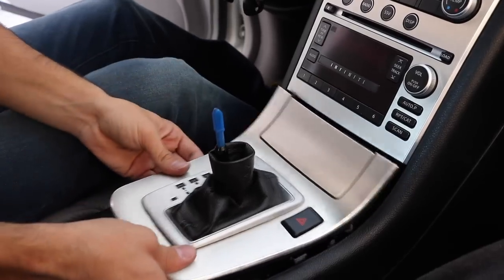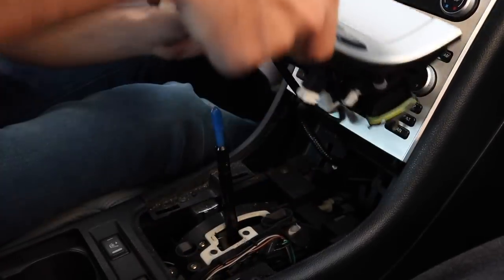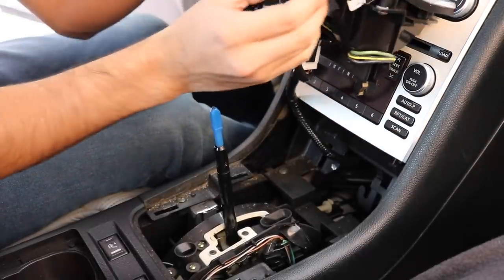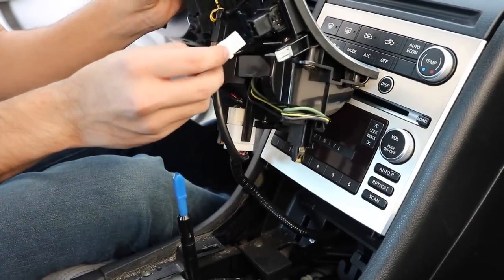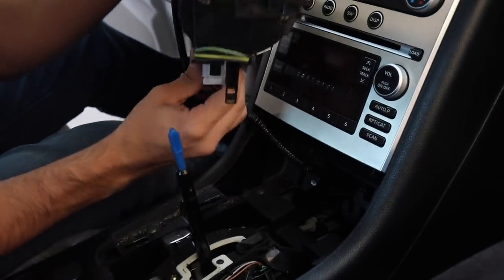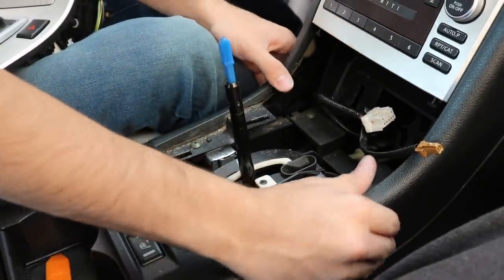So now that we put it in neutral, which pretty much allows us to take it out — we did not know that there are gonna be some clips that we have to remove. We're gonna be removing these screws which are gonna allow us to take this off, and then we get started from the bottom up.